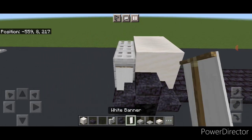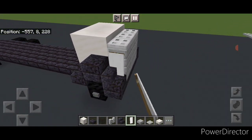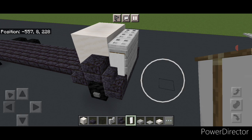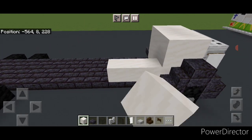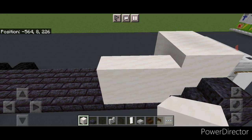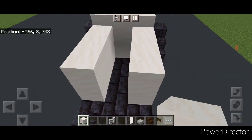Take polished blackstone slab and stack two slabs above each wheel on either side. On the bottom smooth quartz block put a backward facing polished blackstone stair on either side. Now take a white banner and put one on the side of the slabs here and one on this side. Then come behind where this smooth quartz is and do two rows of three smooth quartz block, and then the same thing on this side — two rows of three right here.